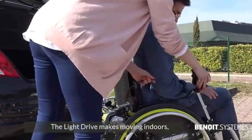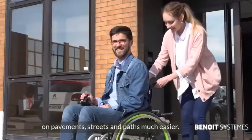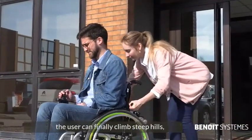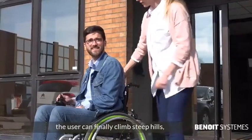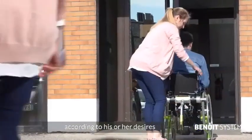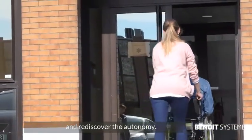The LightDrive makes moving indoors, on pavements, streets and paths much easier. Thanks to the LightDrive, the user can finally climb steep hills, run on grass or gravel, and move effortlessly according to his or her desires and rediscover their autonomy.